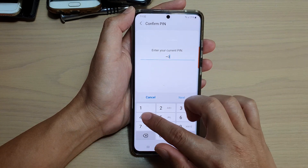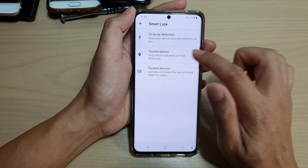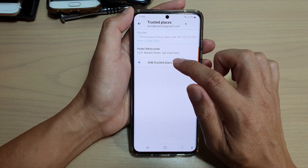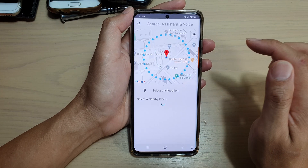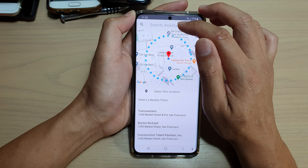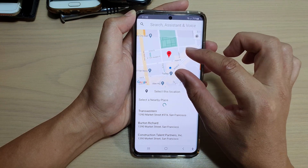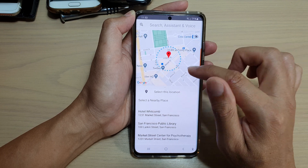In here we need to put in the PIN or password. Next, tap on trusted places, then tap on add trusted place. You can use the search box to search for an address, or you can use the map here to find an address that you want to add.